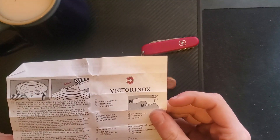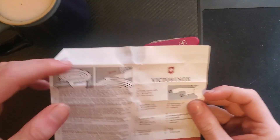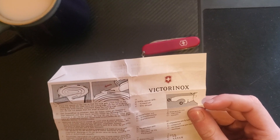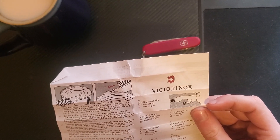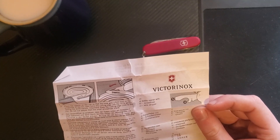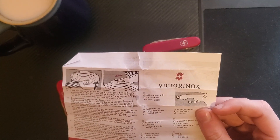It teaches you how to use a can opener, that's pretty cool I guess. It says push — no, no, no. Pushing is not the best way to do that. Just continuously cut up and down, so much easier.